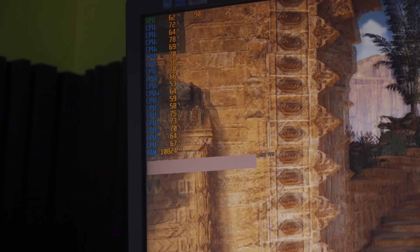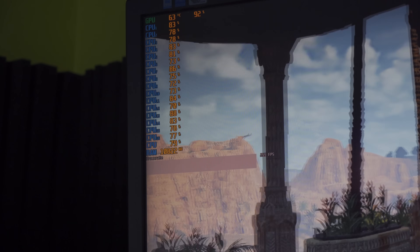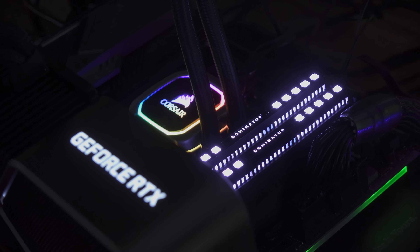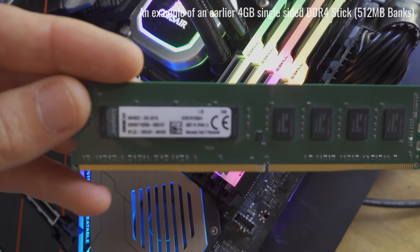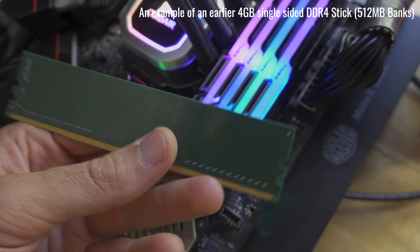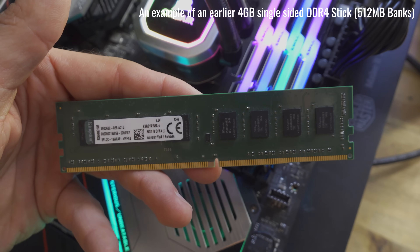So if you somehow magically got your hands on a 16 gigabyte kit with four ranks over two channels, you could technically overclock that higher than the 32 gigabyte kit and get even better results. But the problem is that in 2020, I don't believe they make four gigabyte single-sided sticks anymore — that's out of stock. So if you want four ranks over two channels, you're going to need 32 gigabytes of memory, whether it be two dual-rank 16 gigabyte sticks or two single-sided eight gigabyte sticks.